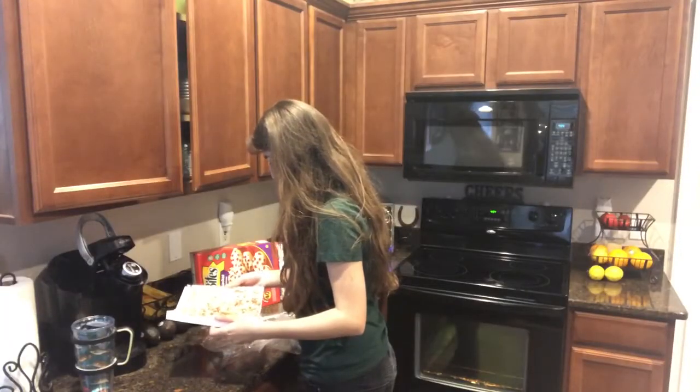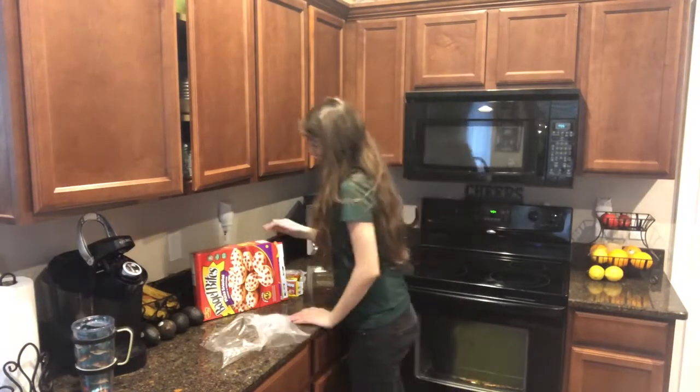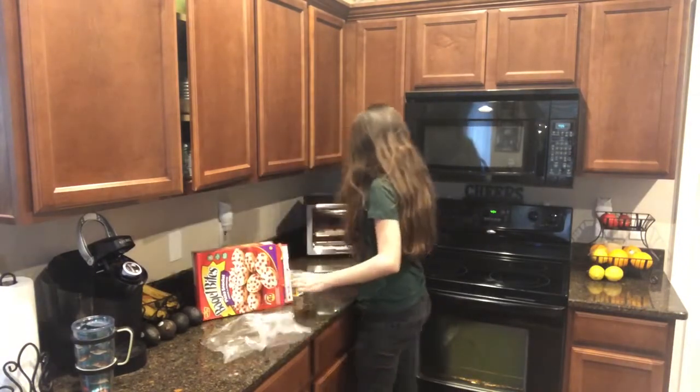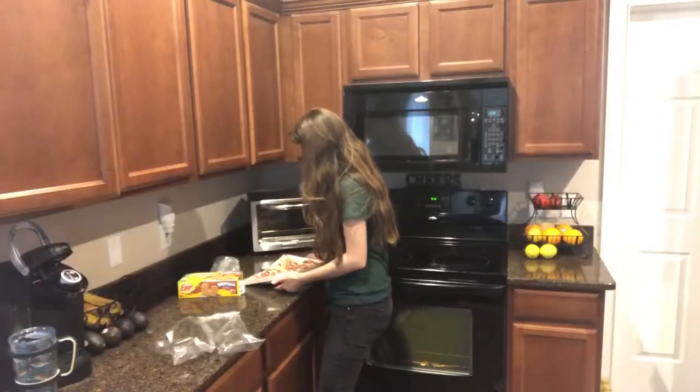Can I put this plastic in there? Oh well. So I'm going to put those in for 18 minutes. I hope I'm doing this right. Hey guys, it's hot.